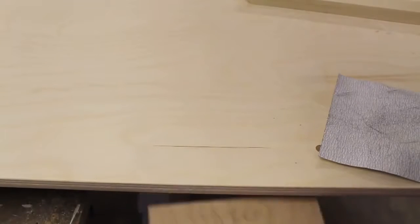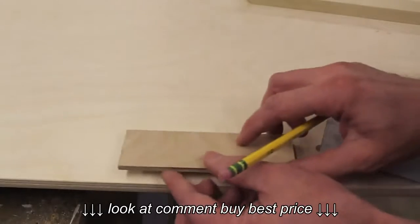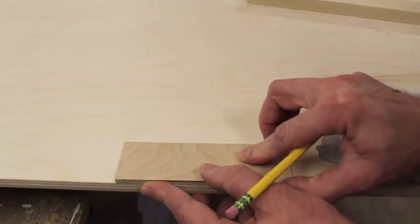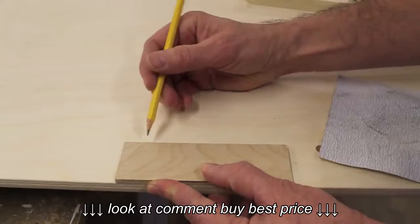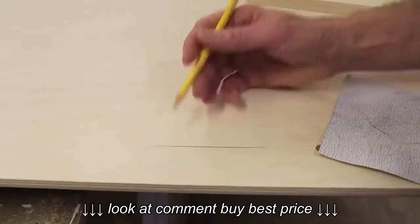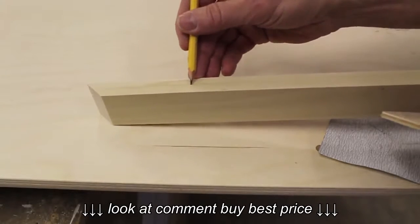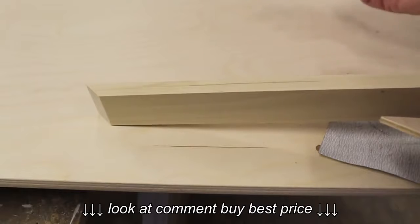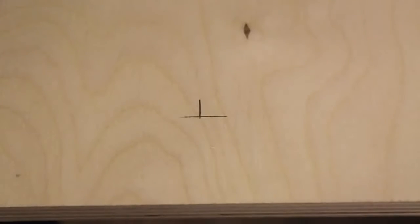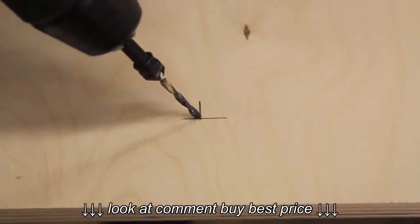To find the correct location to drill my holes, I've cut another piece of plywood at an inch and seven-eighths. If I drill my holes at an inch and seven-eighths and my apron is three-quarters of an inch wide, I know that my screws will be hitting the center of my one-by-two. I'm using a special drill bit — a pre-drill with a countersink bit — to make the holes.